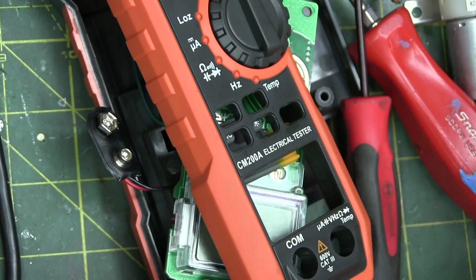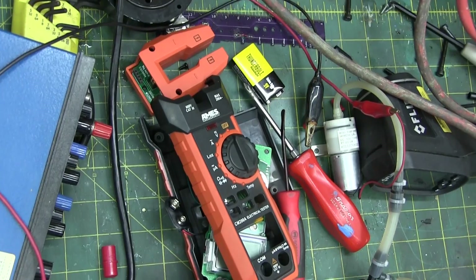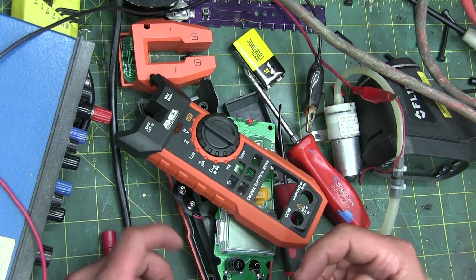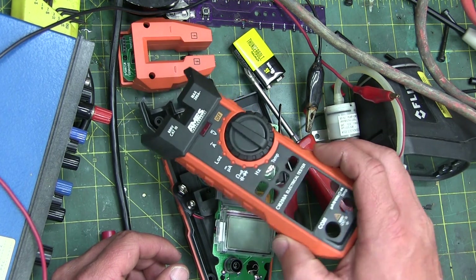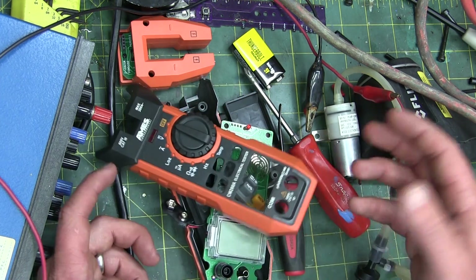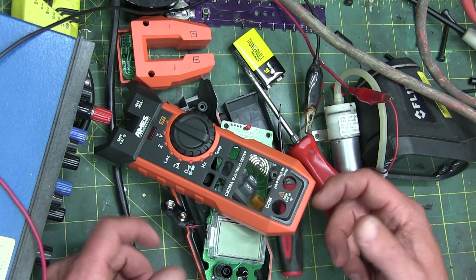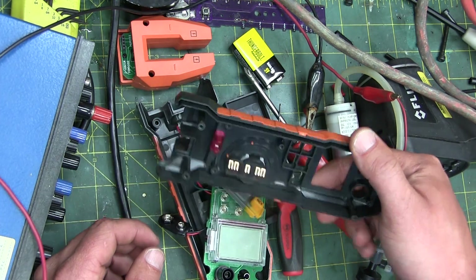Accuracy-wise it seems pretty good. Robustness-wise it doesn't feel like it'll last long in a tool bag, but you're kind of getting what you pay for at this price. Not a bad little rig to have on your workbench. If you want to look like a pro you probably won't buy this, but it's a good secondary meter. Thanks for watching — keep your dick in a vice.